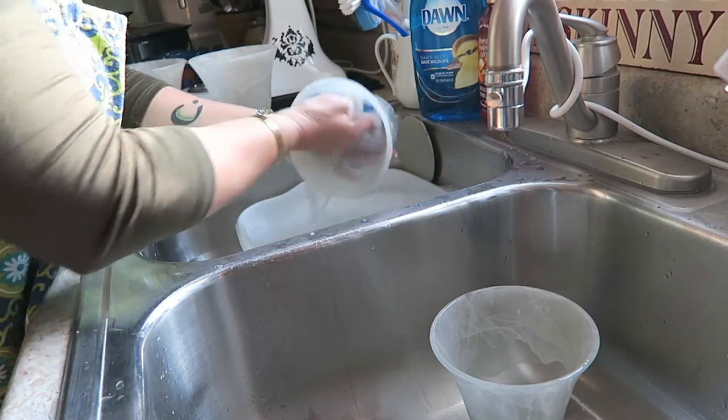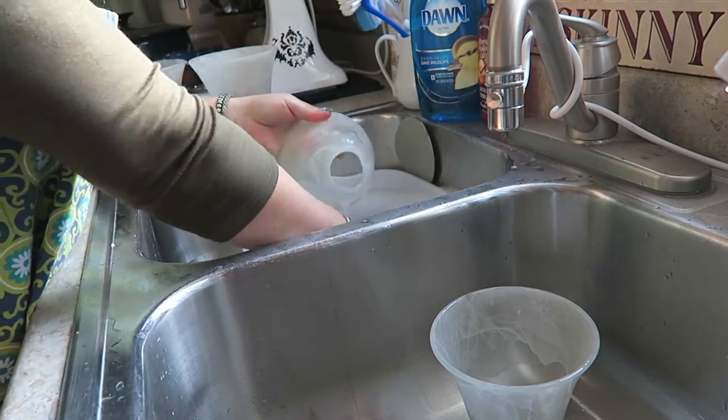You can clean the globes two ways. First, if you have a dishwasher, you can just run these through your dishwasher — don't use the high heat for pots and pans and don't use the heat dry, just use the light wash cycle, then hand dry them when they're done. Or if you don't have a dishwasher like I don't, simply wash them with warm water and dish soap.